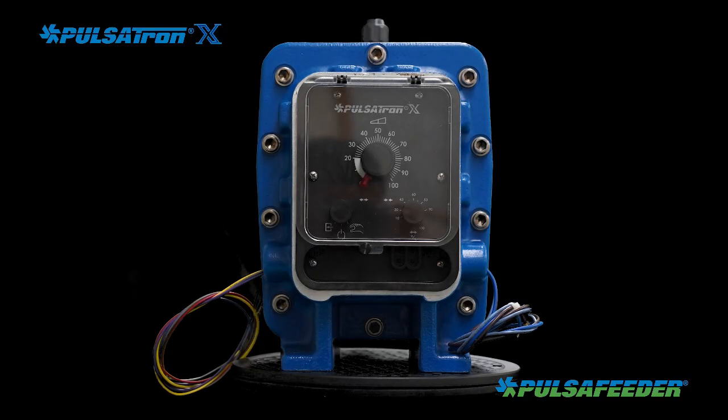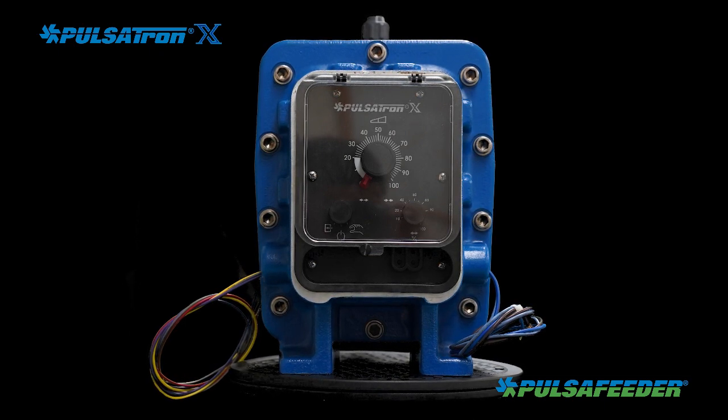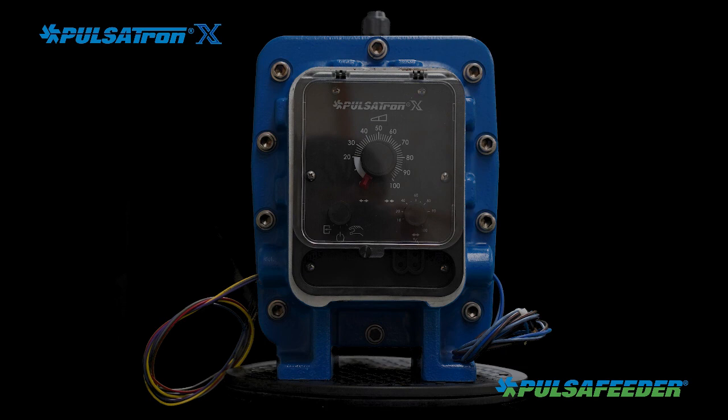Open the packaging and inspect the contents for any shipping damage. If damage is noticed, please contact Pulsafeeder immediately. The pump is provided with all the connection accessories needed for installation.